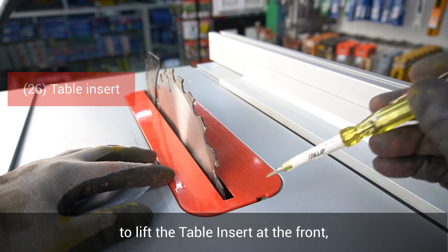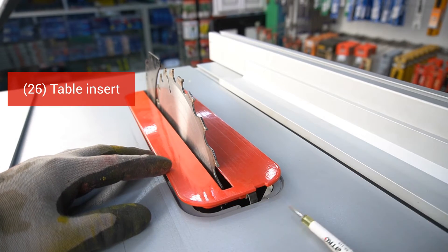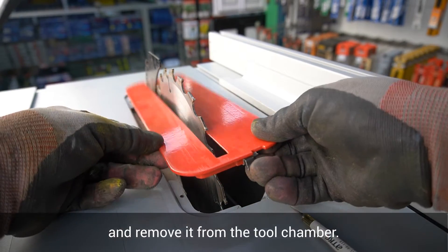Use a screwdriver to lever the table insert at the front and remove it from the tool chamber.